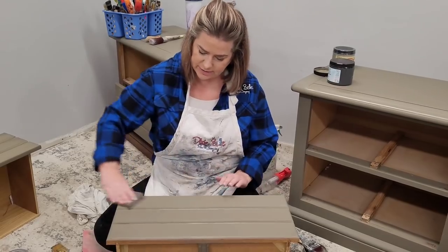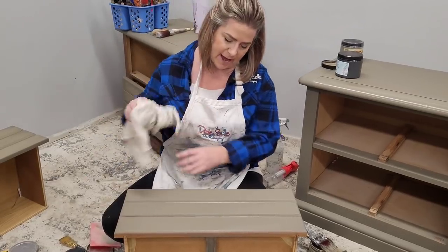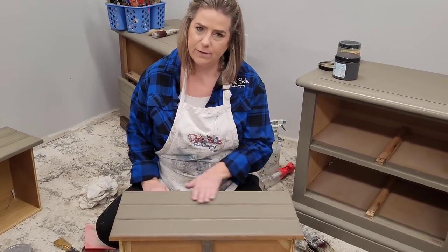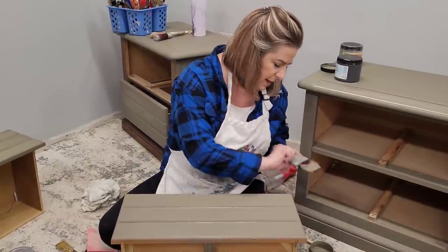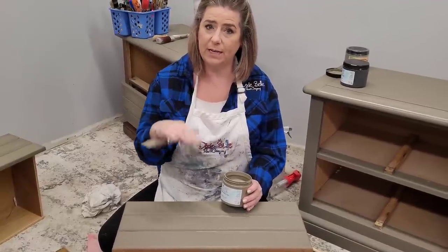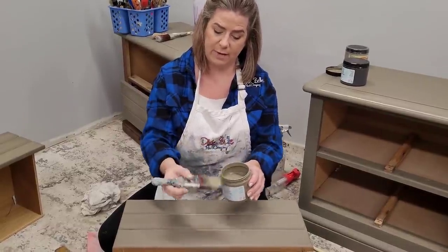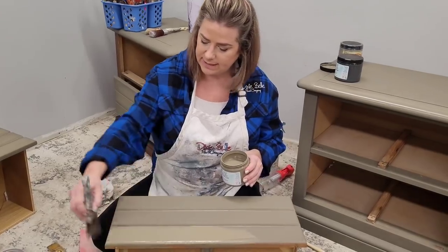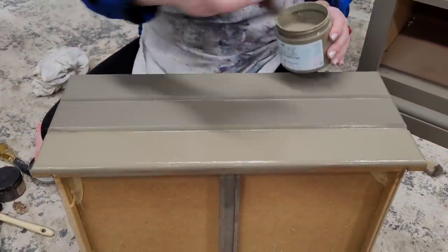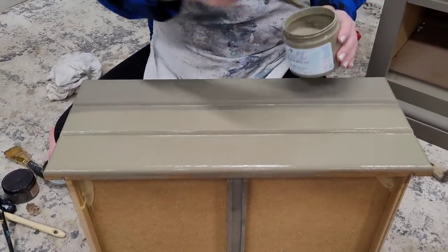I'll use a damp rag to tack off the dust so I'm not painting over it. When I feel it with my hand I can tell it's ever so slightly smoother. Now I'm going to repeat the same process — I've got my dry brush stored in a Ziploc baggie from before. I fill the brush a little more than I would with chalk mineral paint and repeat the process, going all the way across the front. The paint just glides onto itself and goes on really smoothly.